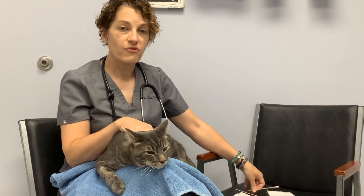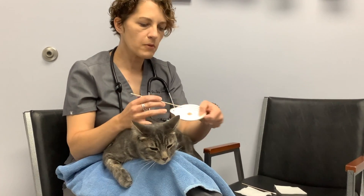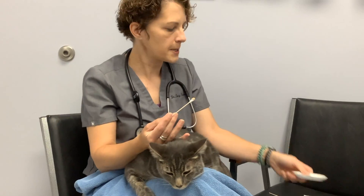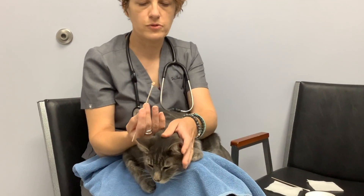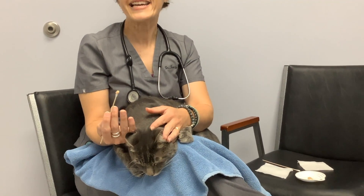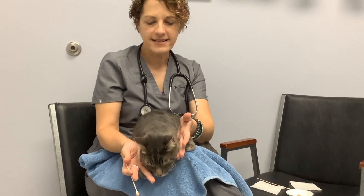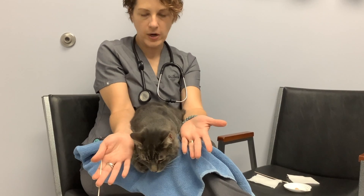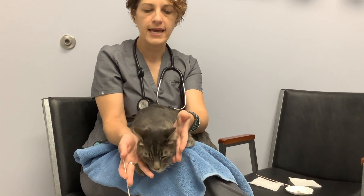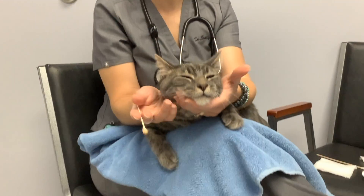I'm going to use the cotton swab and dip it into that marble-sized amount of toothpaste. Think of this like a paintbrush. I have Rudy backed up to me and my arms are like a triangle, so my wrist to the elbow is in contact with his body. And now I can gently place his head in my hand, coming from behind.